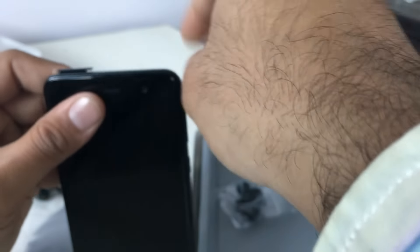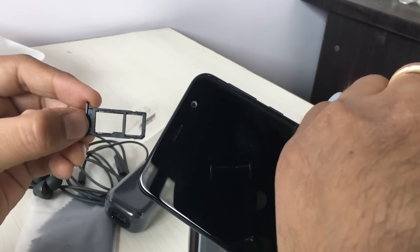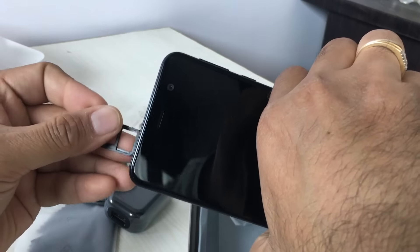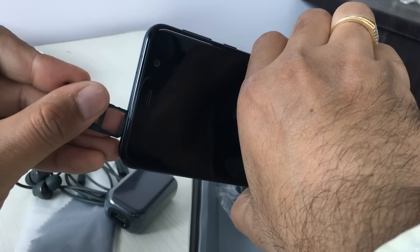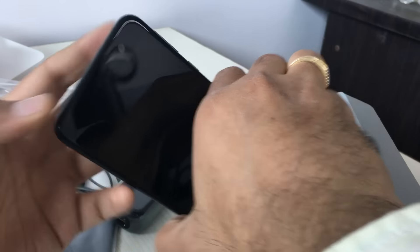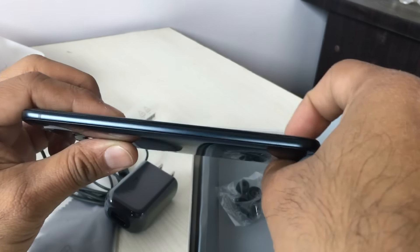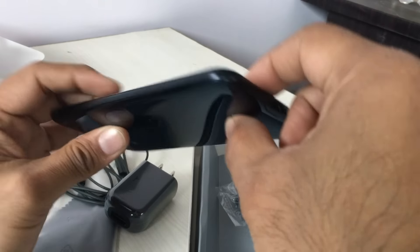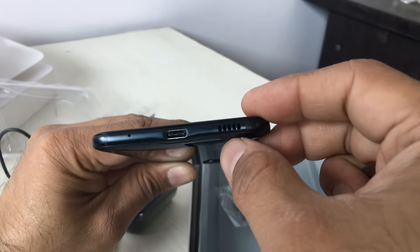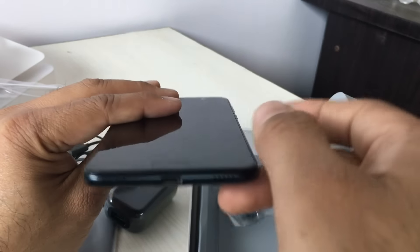This is a dual SIM phone and comes with a hybrid SIM tray. You can either use two SIM card slots or one SIM card and one micro SD. It supports expansion of up to two terabytes with a micro SD card, which is huge. This comes with 32GB of internal memory and 4GB of RAM. The other side is totally clean with no buttons, and on the bottom you get a primary mic hole, Type-C connector, and a bottom-firing single speaker.